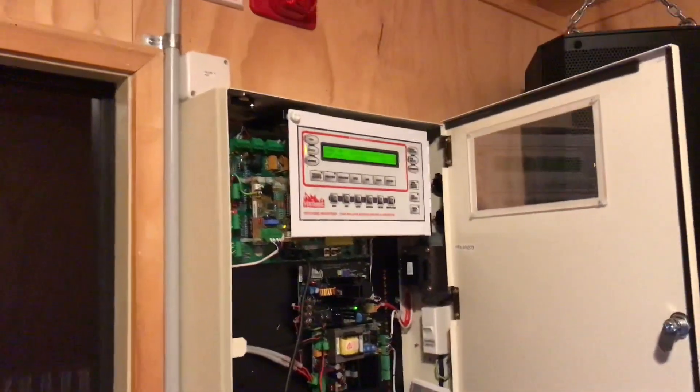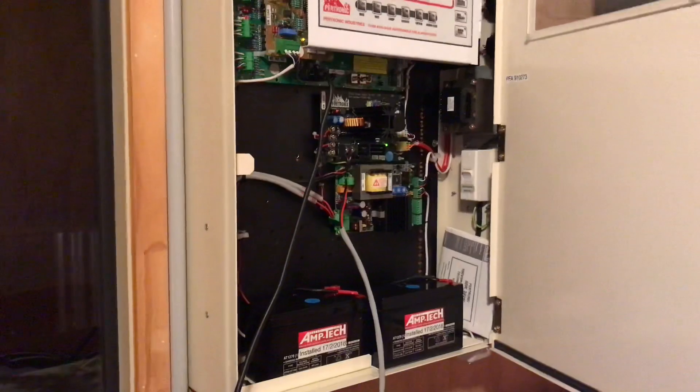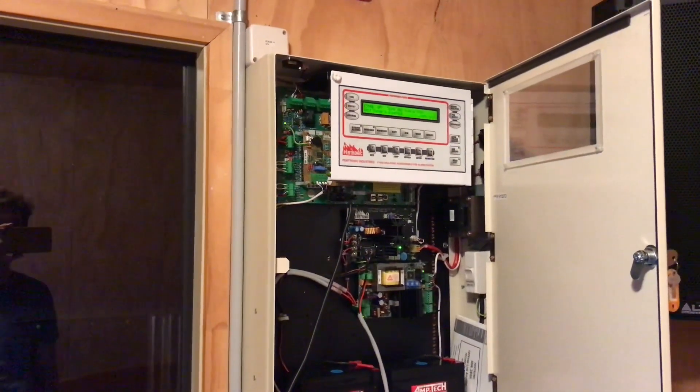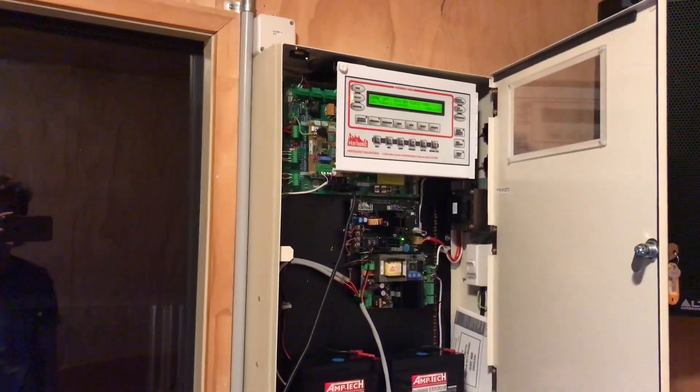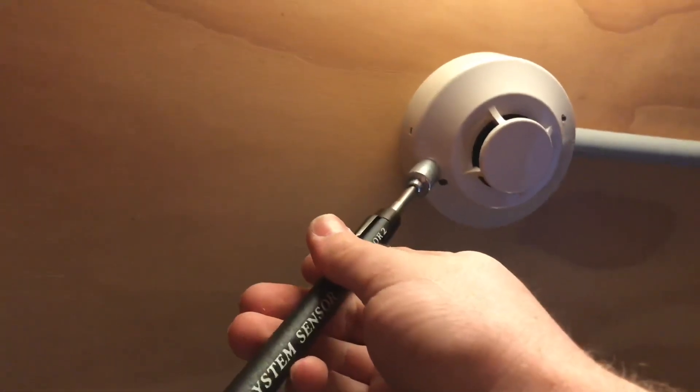I've spent the day today reprogramming my panel to try to further prevent false alarms. I've added alert and evac logic, so any smoke alarm in the house will cause an alert message for 45 seconds. If the alarm is reset or silenced in that time it will not call the fire brigade, but after 45 seconds it goes into full blown evac. Any heat or manual call point will immediately override the alert and go straight into evac. I'll demonstrate that now, starting with alert — I'll use a magnet to set off the smoke alarm for a 45 second alert and show you the cycle.